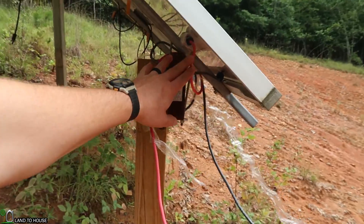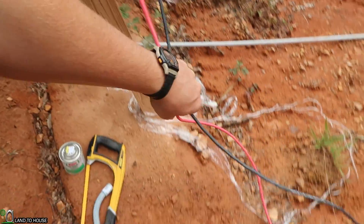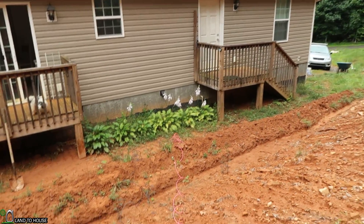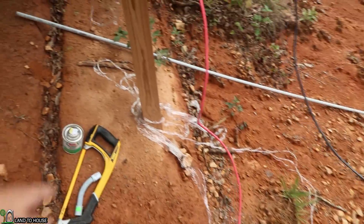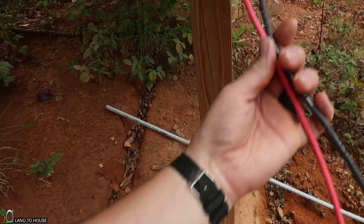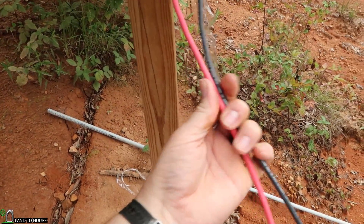I just got all of the wire stretched out. I just looped it around here just to hold it in place for now. And then both red and black come down here. We've got plenty of extra to go into the house and over to where the electronics will be. So now I'm going to be putting this into a half inch conduit, hopefully. I think this right here will fit just fine in that conduit.